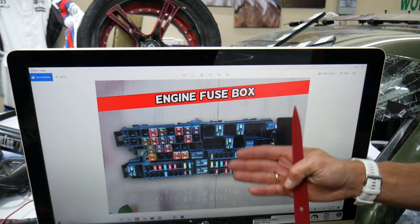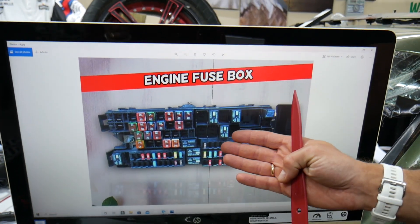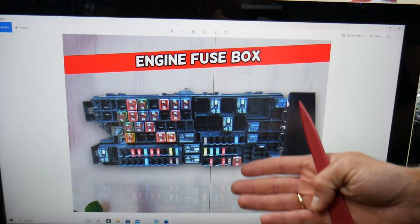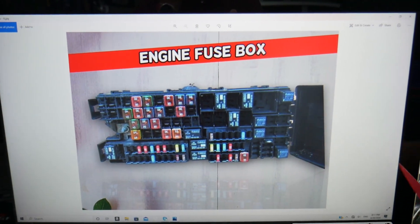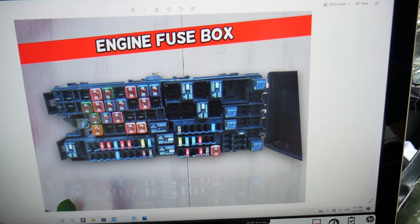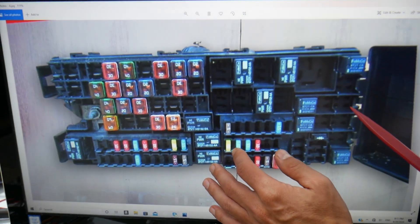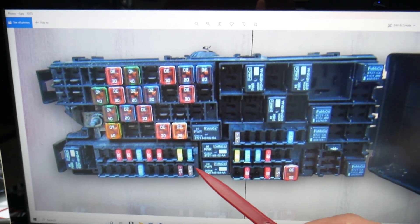The fuse we need to check — you will only have this fuse if you have a factory original trailer system installed on your Ford Edge. If it's aftermarket, you will not have that fuse. Please make sure to stay until the end, as we want to share one good piece of advice so you don't end up being stuck in the middle of nowhere like it happened to us.